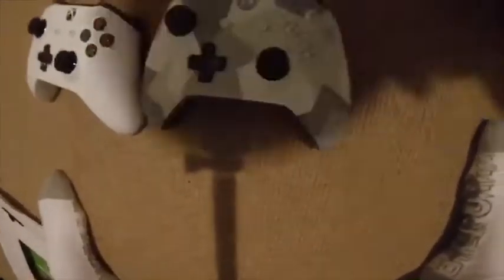So it was a deal. We got the actual Xbox of course, we get three months of Xbox Gold Live, and it came with this plain white controller, but I bought my own controller — this special edition Winter Forces one.